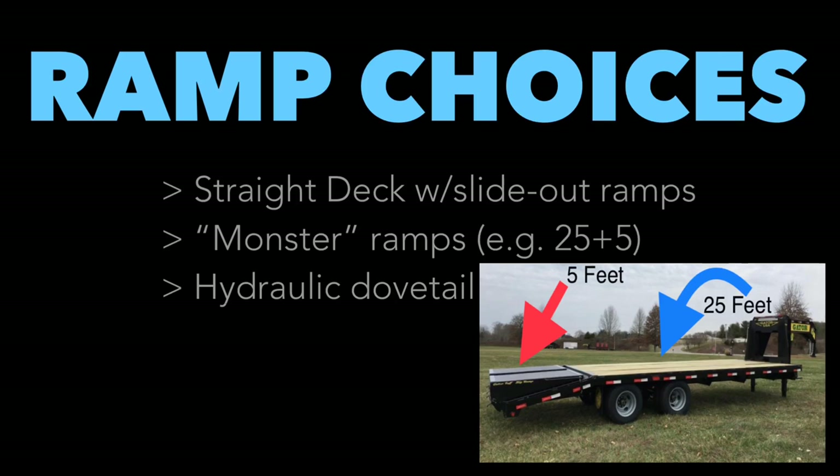There's some confusion around the numbers that follow these trailers, such as 25+5 or 30+5 or 35+5. It's very easy: in a 25+5 trailer, the 25 means that trailer has 25 feet of straight wooden deck. The additional 5 feet is metal — that's where the Monster Ramps are. The ramps take up 5 feet of deck space, but fold out to give you 10 feet of ramp.